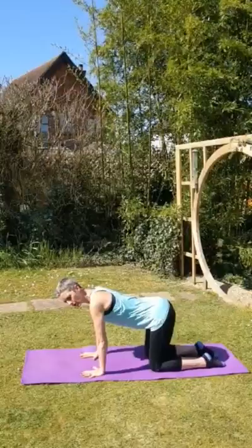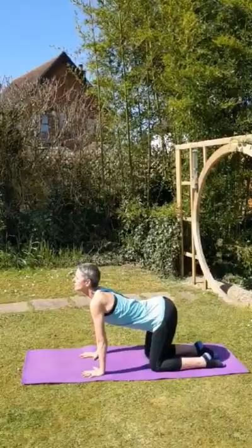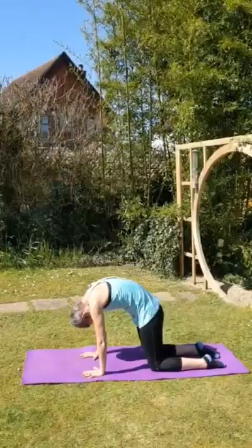Then go into the hump and hollow — so you're going to breathe in, arch the back up, and exhale. Inhale, centre. And exhale, dip down. Breathe straight away. Inhale, centre. Exhale, drop. Inhale, centre. Exhale, dip down.